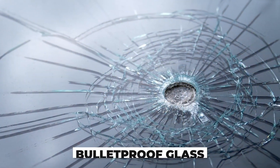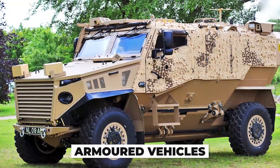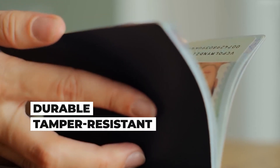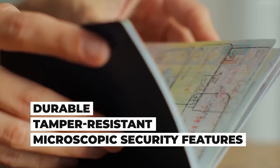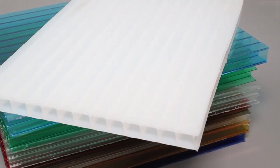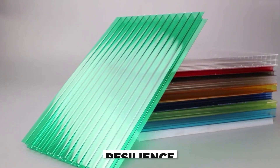It's the same material used in bulletproof glass and armored vehicles. This means it's durable, tamper-resistant, and perfect for engraving microscopic security features. These sheets form the backbone of the document, engineered not for appearance, but for resilience and precision.